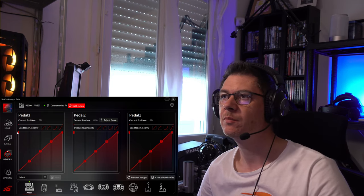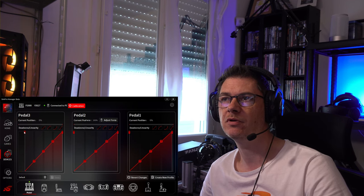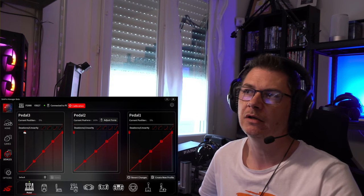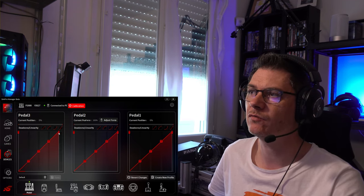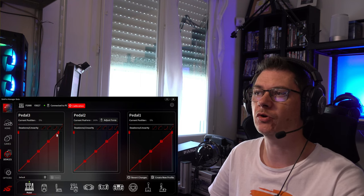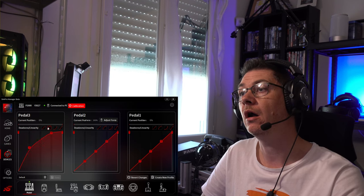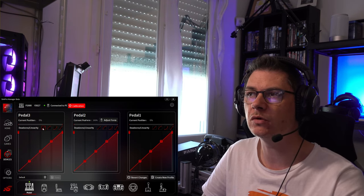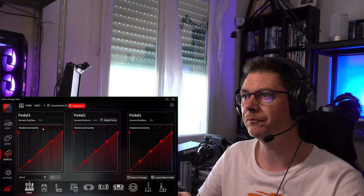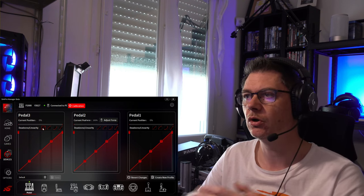Pour illustrer la zone morte, je prends l'embrayage : sans zone morte, j'appuie légèrement et la pédale avance immédiatement. Si j'augmente la zone morte, le même appui léger n'est pas pris en compte — il faut appuyer un peu plus fort pour que ça réagisse. C'est pareil pour l'accélérateur, pour gérer les zones mortes basse et haute du pédalier. Le logiciel permet aussi d'agrémenter votre courbe de freinage, d'accélérateur ou de pédale d'embrayage.